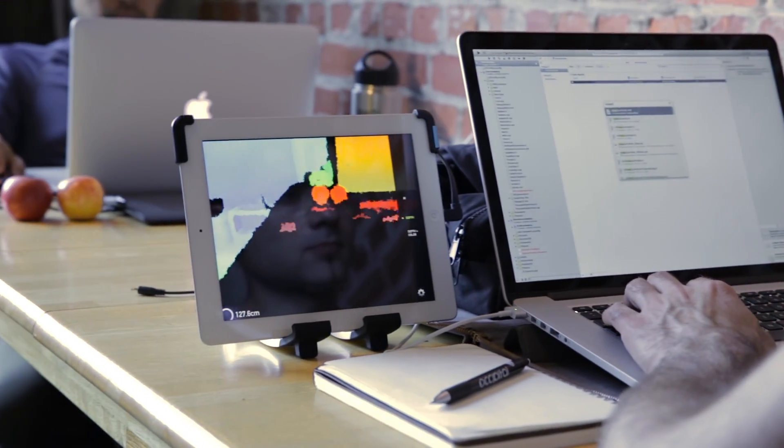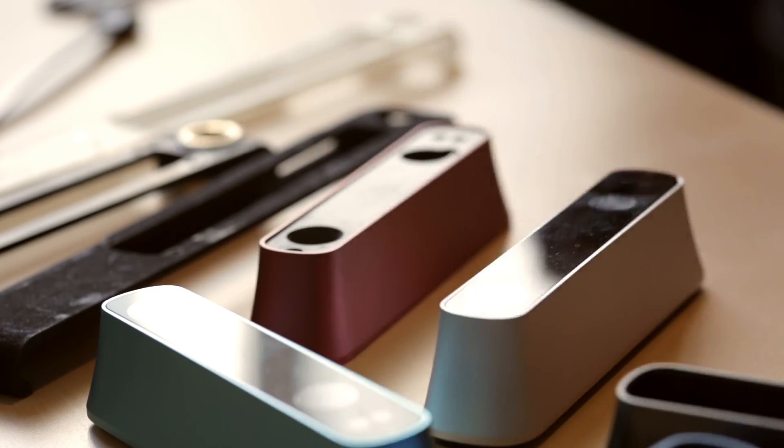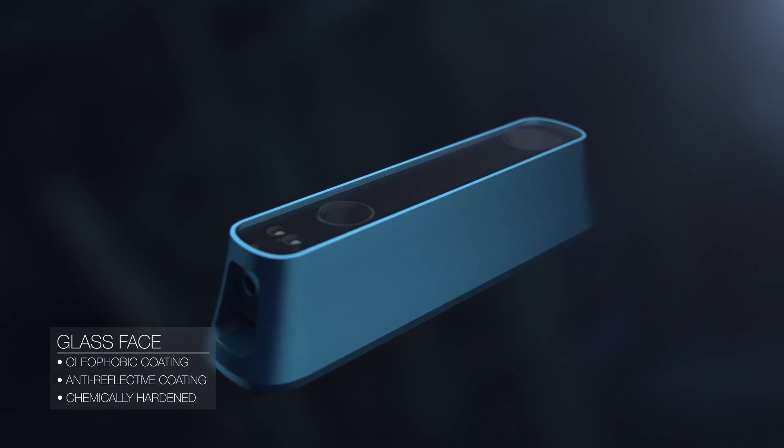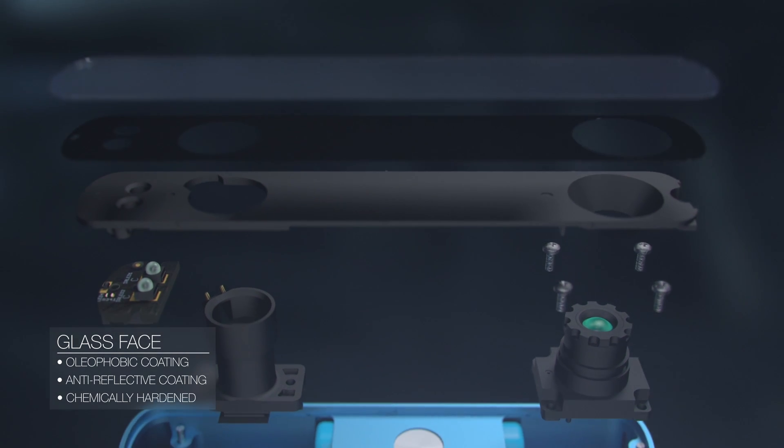Structure Sensor is fully software controlled, so there are no buttons to complicate its surface. A chemically treated glass face allows the right wavelength of infrared light through, providing ideal conditions for the optics to operate.